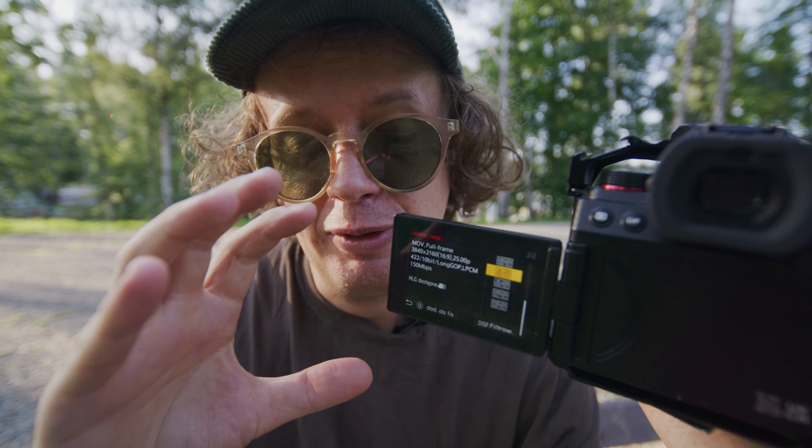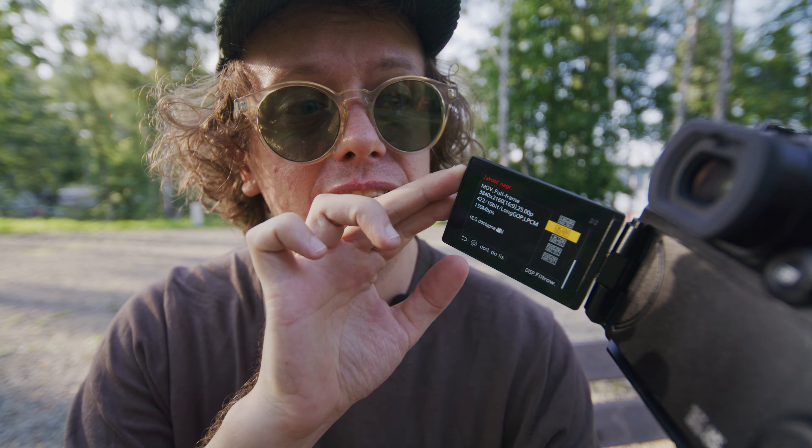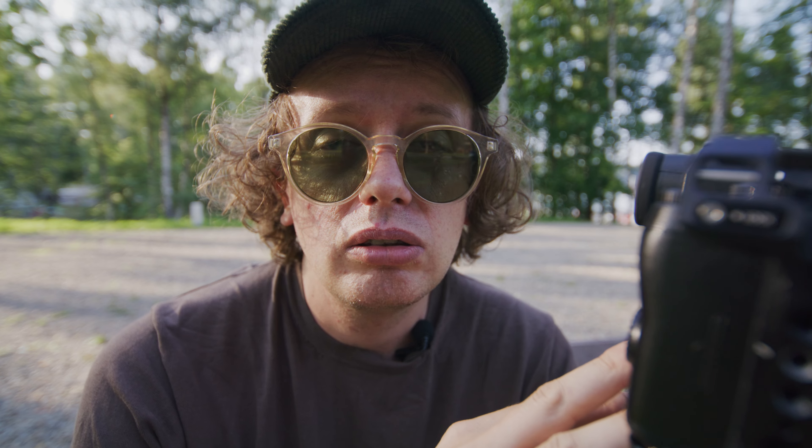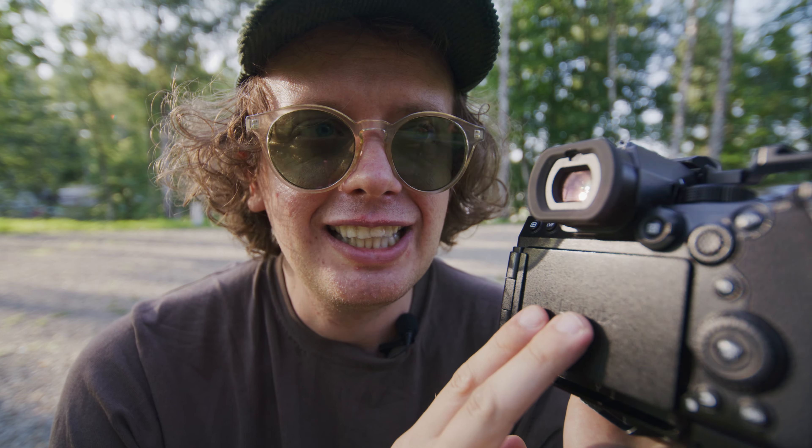Pamiętajmy, że ja już nie robię komercji. Rozdzielczość: 6K Open Gate. Osobiście ani razu z tego nie korzystałem, ze względu na to, że jest to tylko 4:2:0, a nie 4:2:2. A wiecie jak to jest z produkowaniem kolorystycznym? Niby na YouTubie i tak mamy efekt mory, ale chce się filmować w lepszej jakości i mieć więcej tych kolorów podczas postprodukcji.